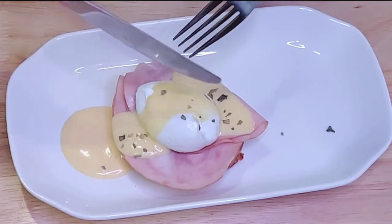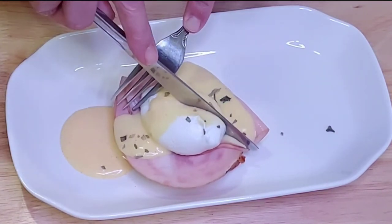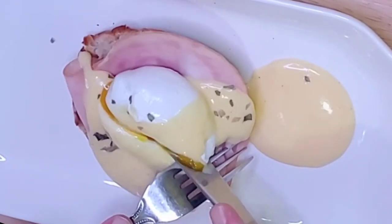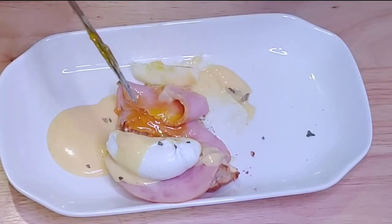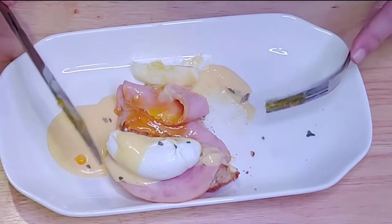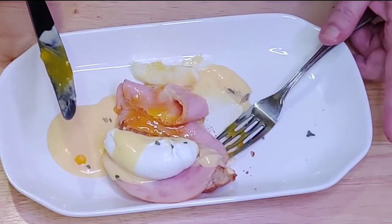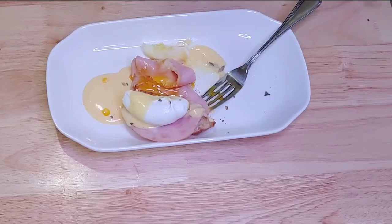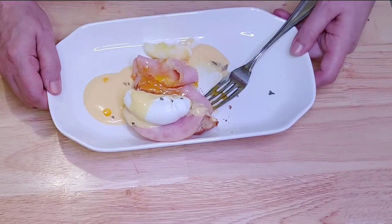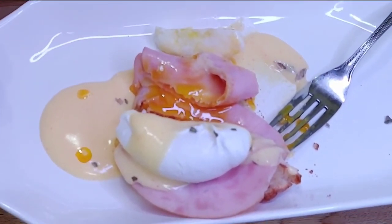Time for the taste test. You want to make sure your egg is runny all the way through — that is one of the secrets to a great eggs benedict. Now look at that, that's what you want. That is delicious. Thank you everybody for joining me here at Cook It. I hope you enjoy your eggs benedict — I know I will. The chicken base gives that little bit of extra saltiness that you need, and the lemon juice just brings a freshness to the hollandaise sauce.